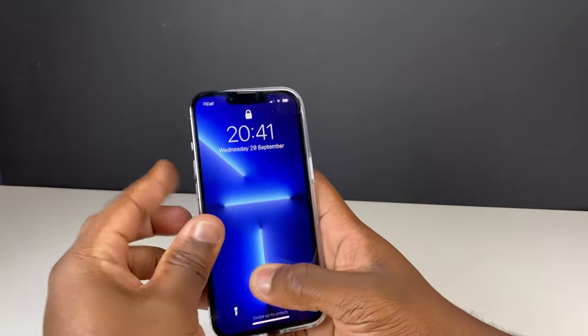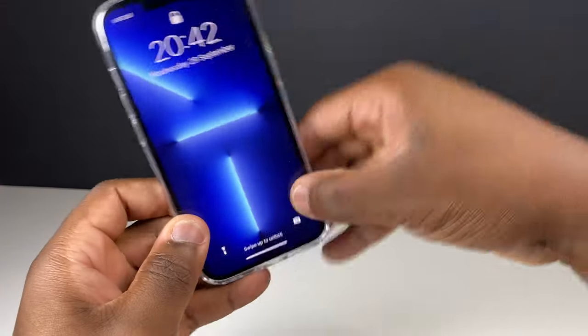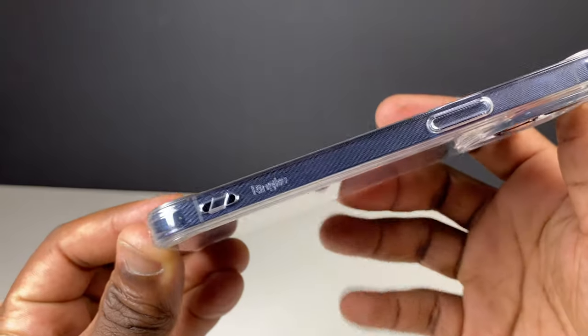If we take a look at the case with the phone in, the case fits snugly around the phone, giving you that secure feeling, which is certainly one of my main priorities when it comes to choosing a case. You can see the precise cutouts which give you easy access to the lightning port, buttons, and the mute switch.